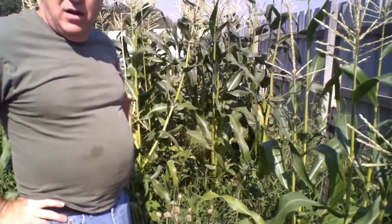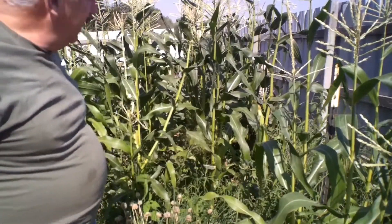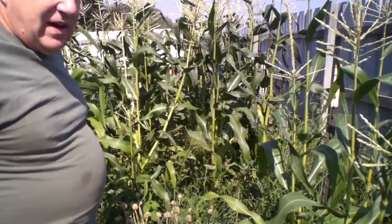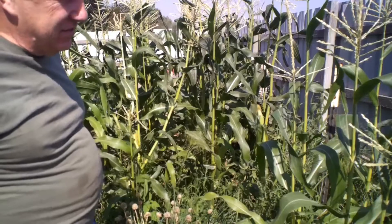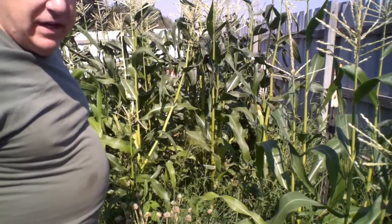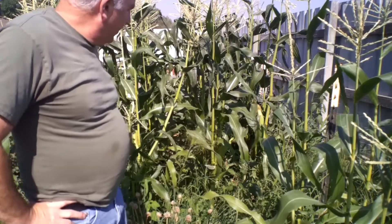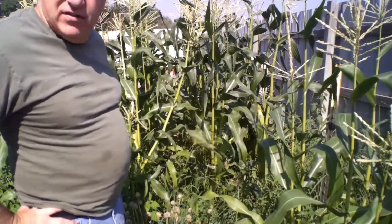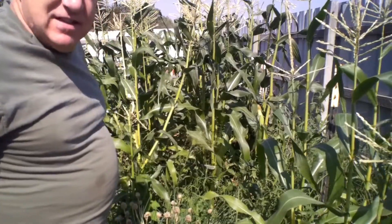Hello everyone. As you can see, we got a nice little patch of corn right here. We're going to go ahead and harvest some of this and start blanching it to put in the freezer for corn on the cob later on. We got a lot of ears in here I've already harvested — you can only eat so much, so we got to get some of this in the freezer.